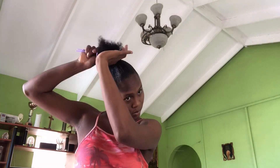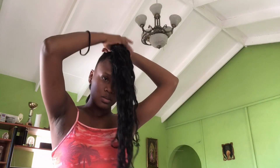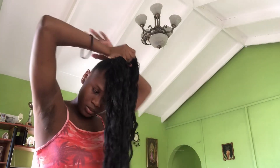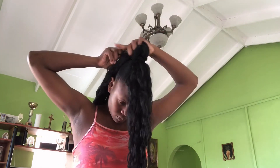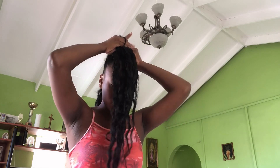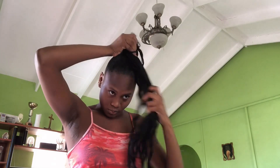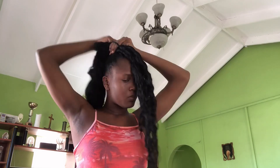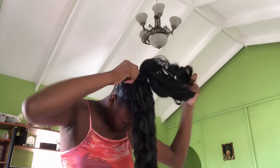Now I'm basically just trying to detangle my ends again, just to ensure everything is detangled before I actually go ahead and start my braid. I have my braid in here and I'm just putting it with my real hair, securing it with a ponytail, and going in with my hair dryer.